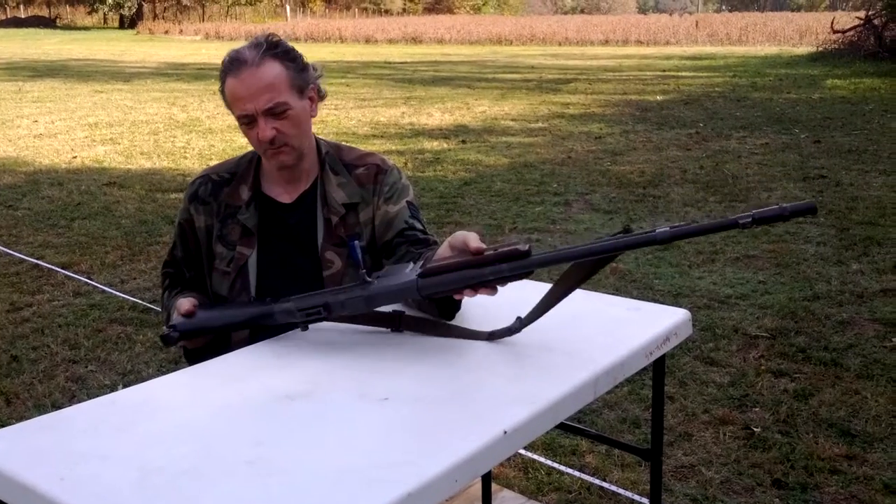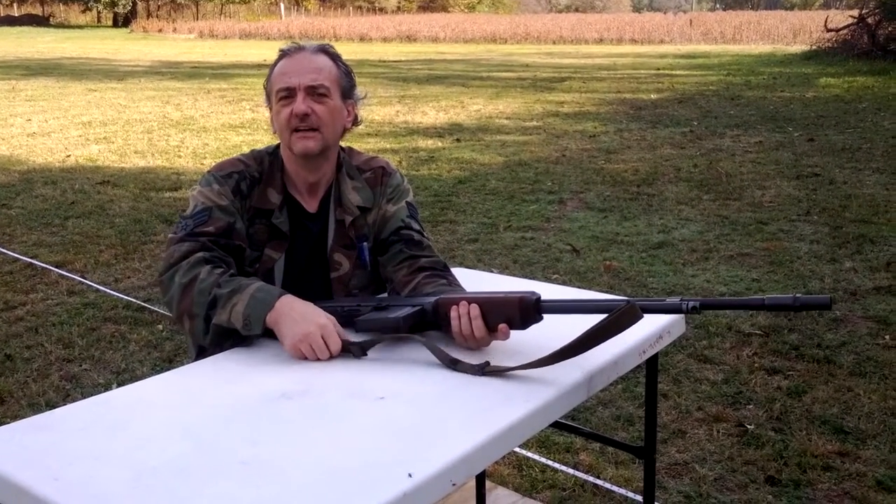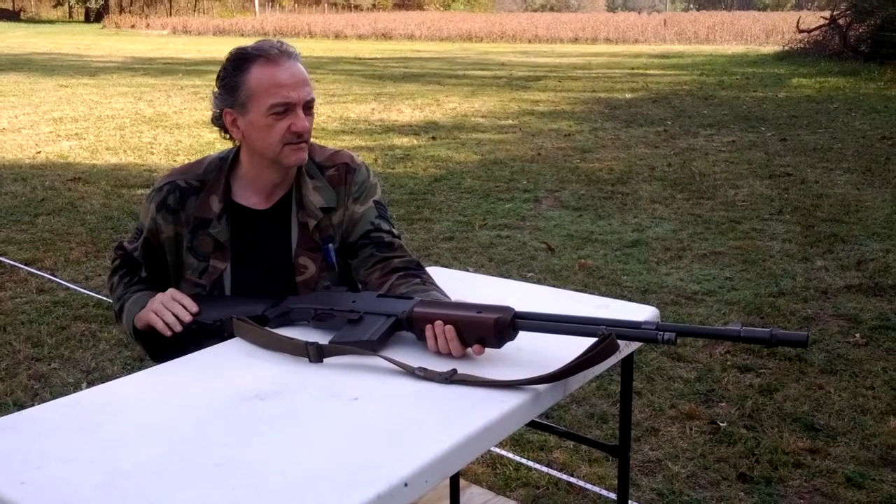This is one of the guns that was used to kill Bonnie and Clyde when they were ambushed by the FBI.